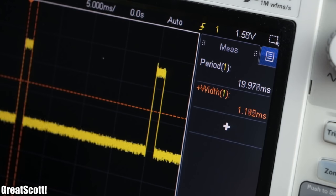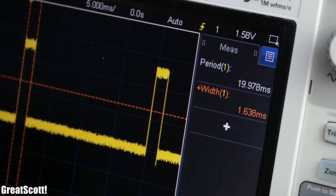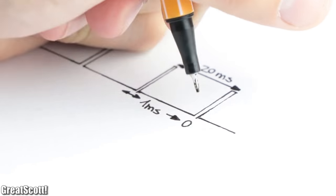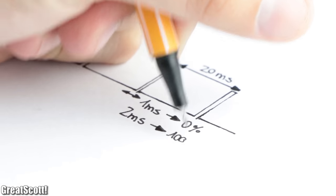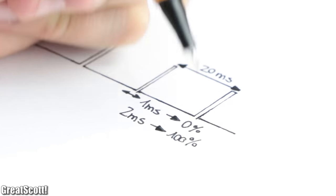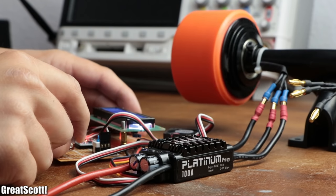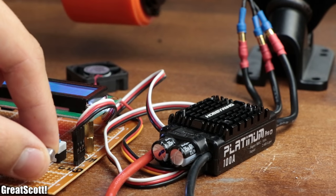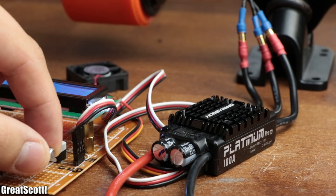This signal must feature a cycle duration of 20 milliseconds and a variable on-time between 1 and 2 milliseconds. The 1 millisecond signal represents 0% speed and 2 milliseconds represents 100% speed. As you can see, our data signal controls the ESC and thus the motor successfully.